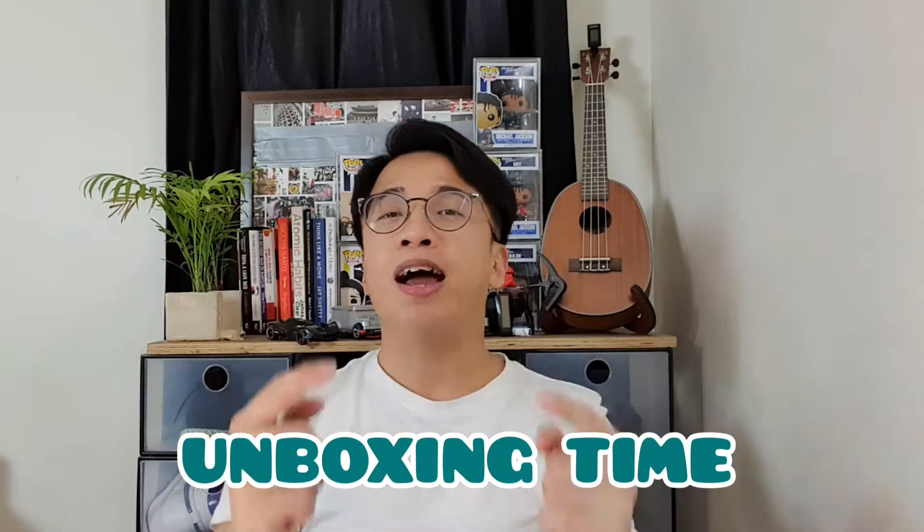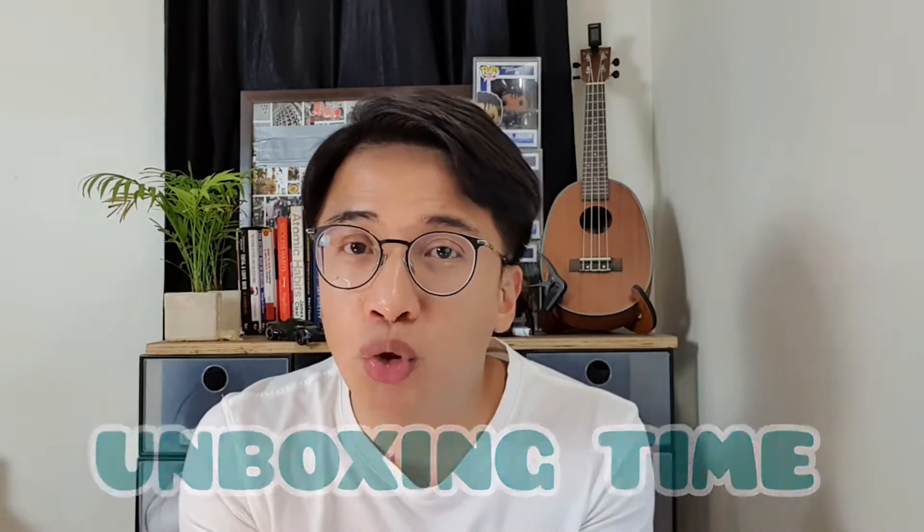Yo yo yo, it's your Daddy-O. Daddy Jake here and welcome to my YouTube channel. For today's video, it's unboxing time. We'll be doing the unboxing or unpacking for this one.